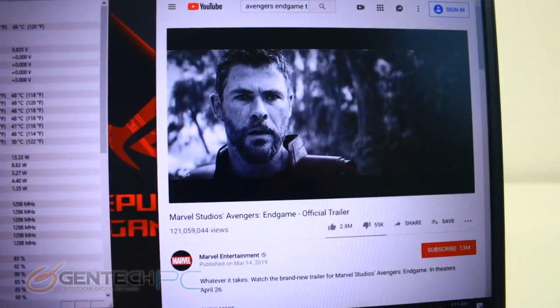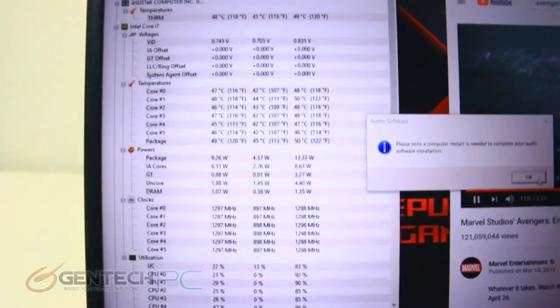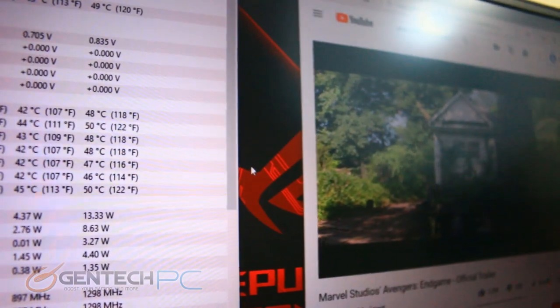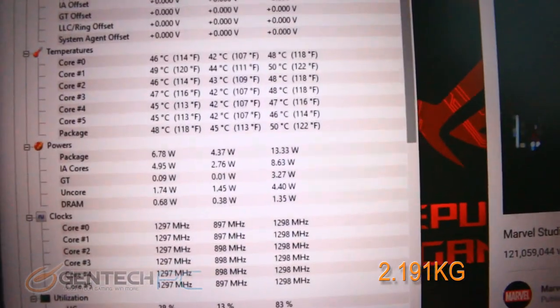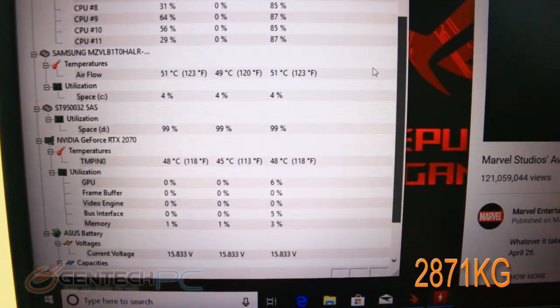It's vitally important to get some baseline numbers before we move into performance benchmark testing. The baseline CPU temperatures are about 50 degrees Celsius on our highest core while doing some regular YouTube video playback — a moderate but not heavy load. The GPU temperature is currently at 47 degrees Celsius.